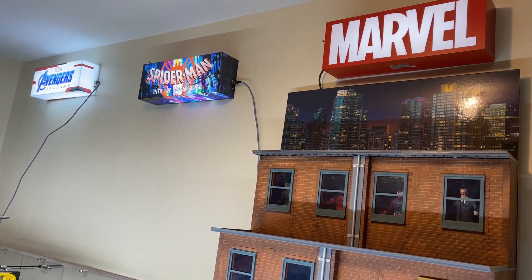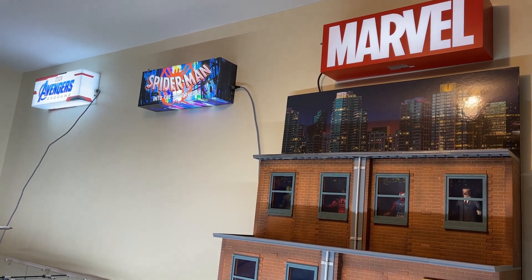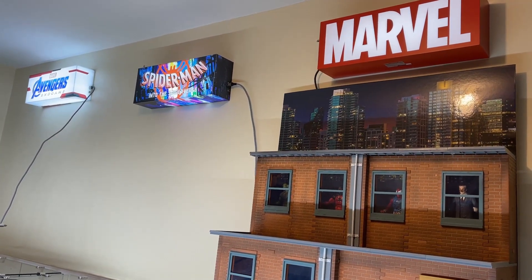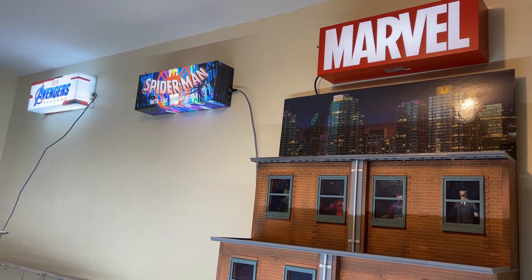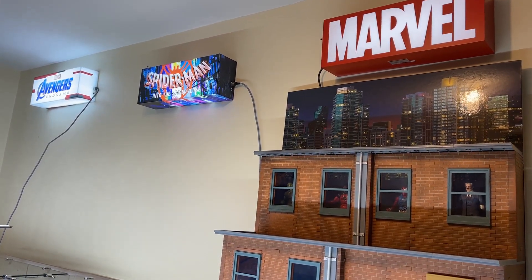We definitely got to make this look a little prettier and try to hide those wires a little bit. We'll bring in our NECA streetscapes, but let me know what you think of the lights in the comments.